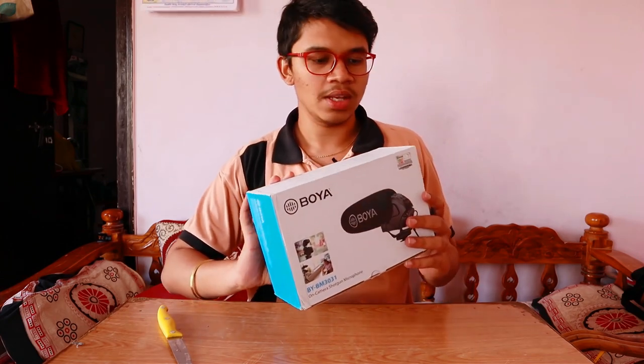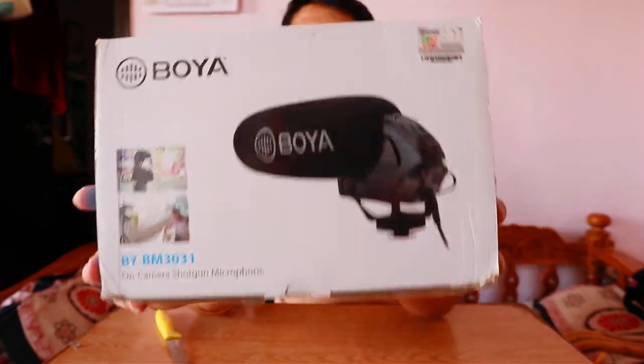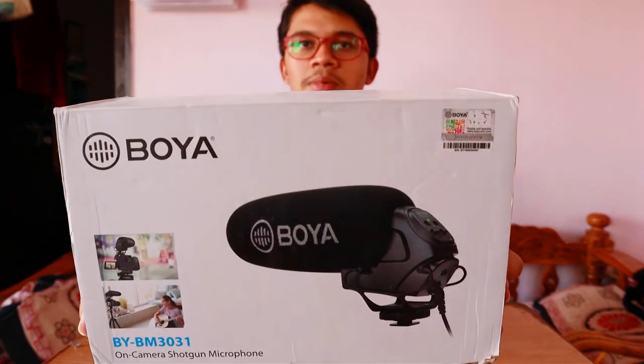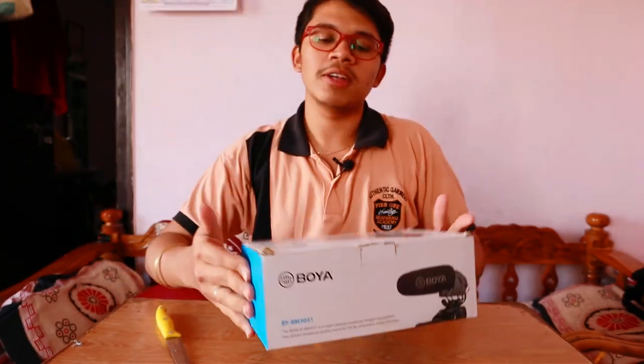This is the Boya BY-BM box. Some main reasons behind getting this mic: it has a high pass filter, it has a plus 20 dB and minus 10 dB switch, and it also comes with a foam filter and a dead cat, which is popularly known for noise cancellation and wind sound cancellation.